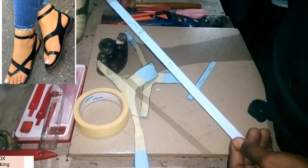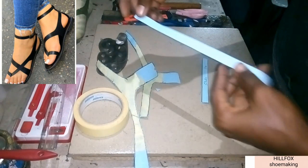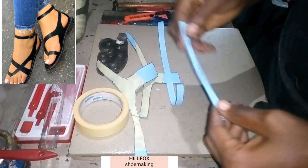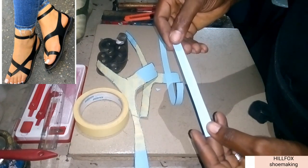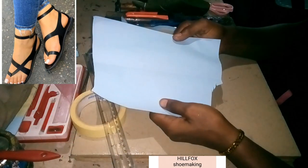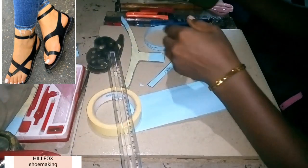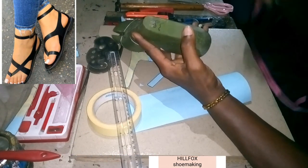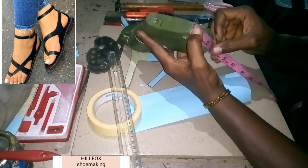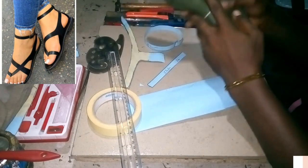Now cut the straps. The buckle strap: length is 13 inches, width is half inch. The toe strap: length is 5 inches, width is also half inch. Now pick your cardboard paper, fold it into two equal parts, and take a measurement of the height — from here to here is 3 inches.